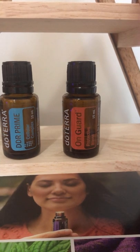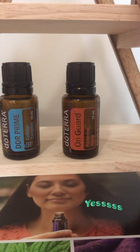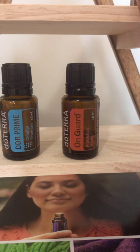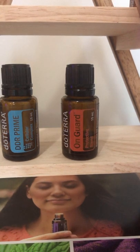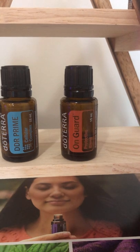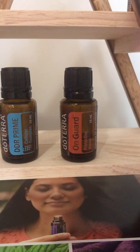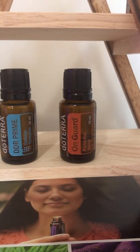On Guard essential oil is an amazing immune-boosting blend. This is a really important oil to have on hand — it helps boost your immune system and respiratory function, especially during cold and winter months. It helps against seasonal threats. I use it in antibacterial sprays I make, in a cleansing spray for the bathroom, and to clean countertops. This is a must-have oil.